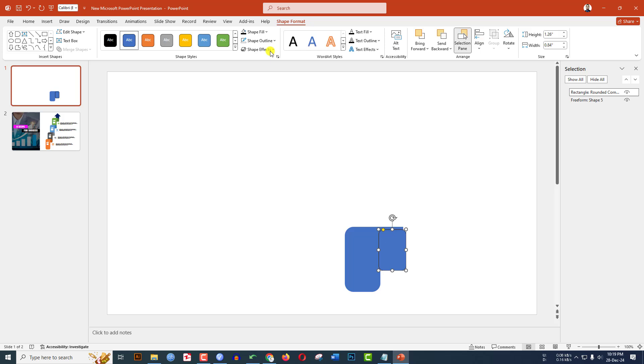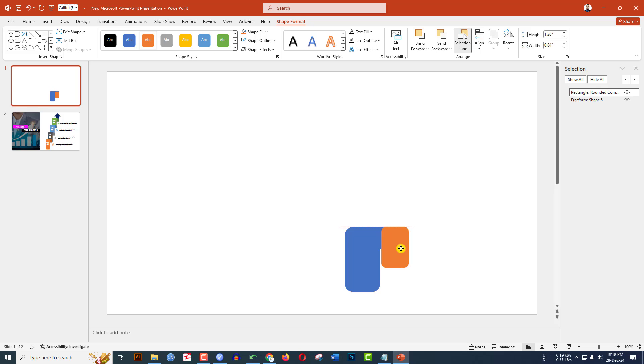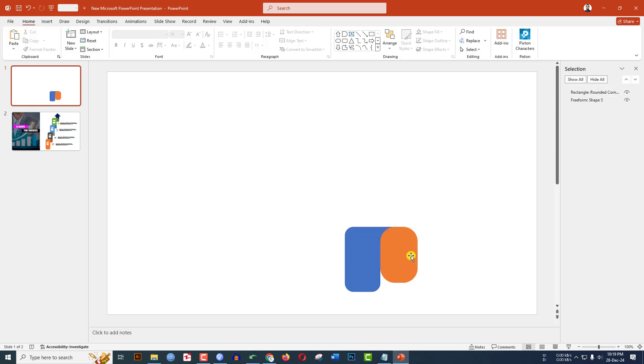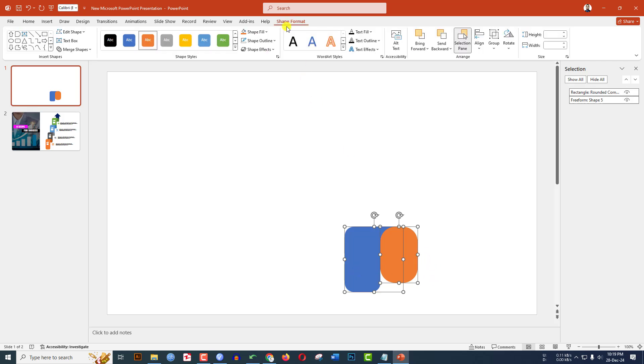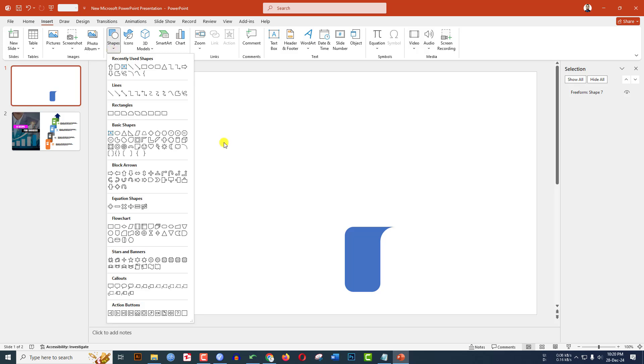Insert another rounded corner rectangle shape and drag it. Go to Shape Outline, no outline. Go to Shape Fill and choose another fill color. Place it over here and use the yellow point to make it sharper. Hold down the Ctrl key, select this shape and the rectangle, go to Shape Format, go to Merge Shapes, and click on Subtract. This is looking beautiful.